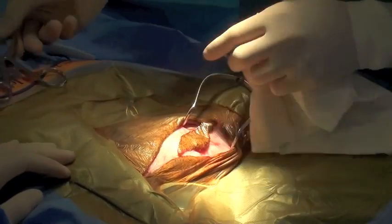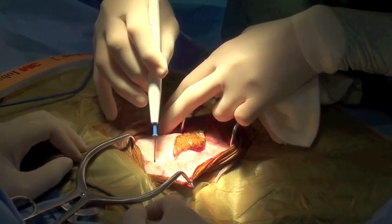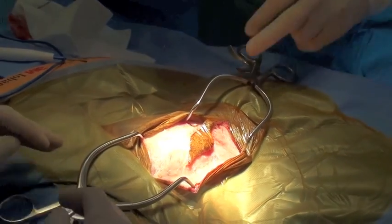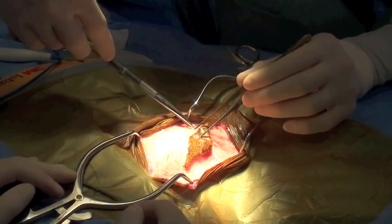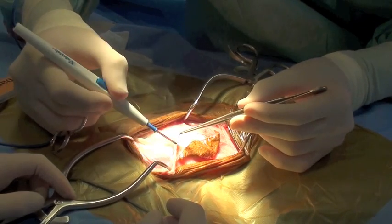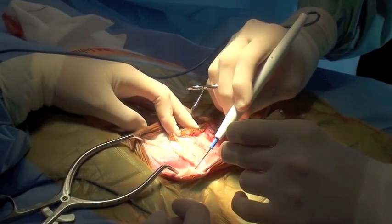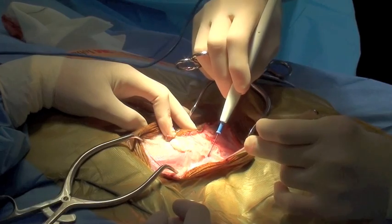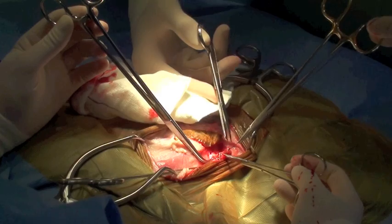Gelpi retractors are used to improve visualization. The superficial pectoral muscle is dissected free from the proximal humerus to increase exposure to the medial compartment of the axilla. This is performed in order to allow placement of lead sheeting to protect the rest of the soft tissues from the radiation therapy.